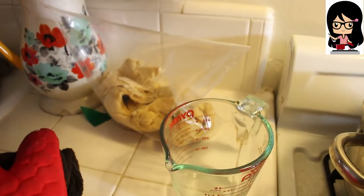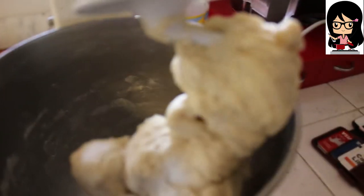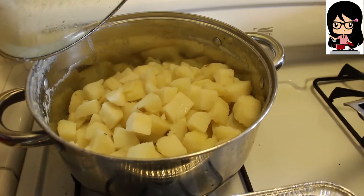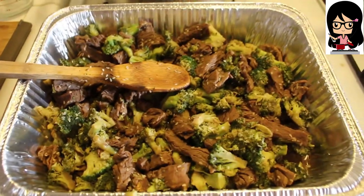Over there in that bag is the dough for the spaghetti. Over here in the mixer is the dough for the pierogies. Here are the potatoes for both the chicken pot pie and the pierogies. And here is the broccoli beef.